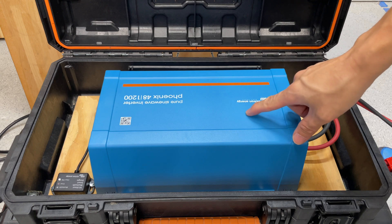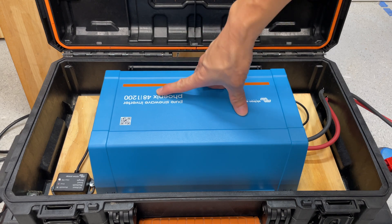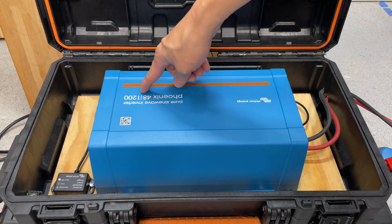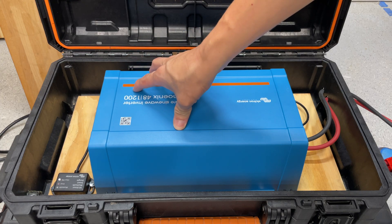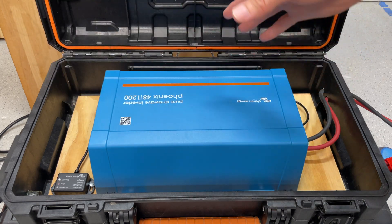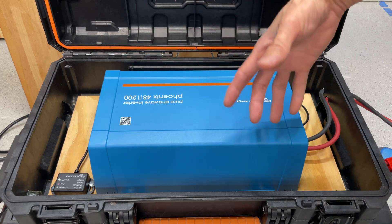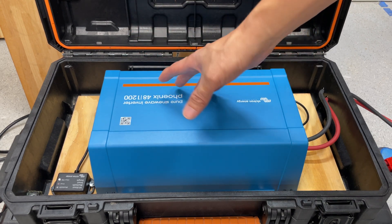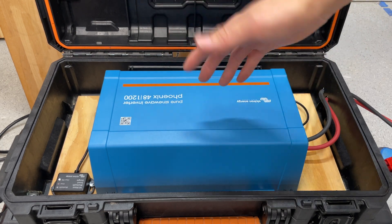This right here is a Victron Energy pure sine wave inverter. This is the 48 volt model. They do make this Phoenix line of inverters in 12 volt and 24 volt as well, and they have other models — maybe like a 300, 500, 800 — but it goes up to 1200 VA. That's volt-amperes. In the US for most basic consumer electronics, just assume that 1200 VA is somewhere around 850 watts.